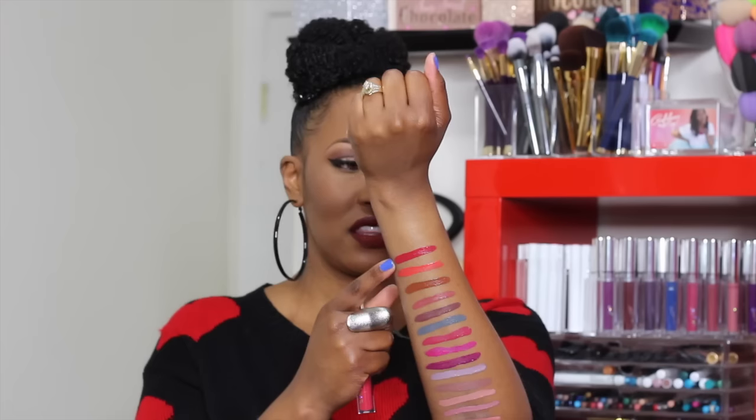This color is Tansy. This color is Cozy. This color is Bae — I love it. And this is London Fog, which is what I wore in the vlog. I love this color so much. And this last color is Lost.